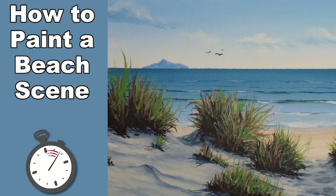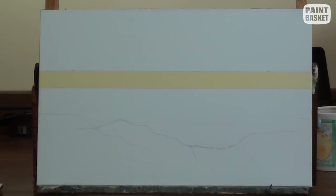Today we will paint a basic seascape and some dune grasses. We will start painting from the back and gradually work our way forward.